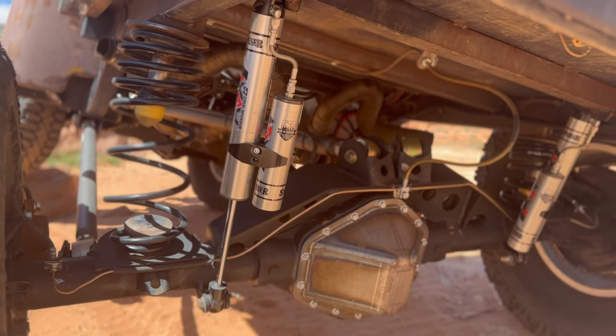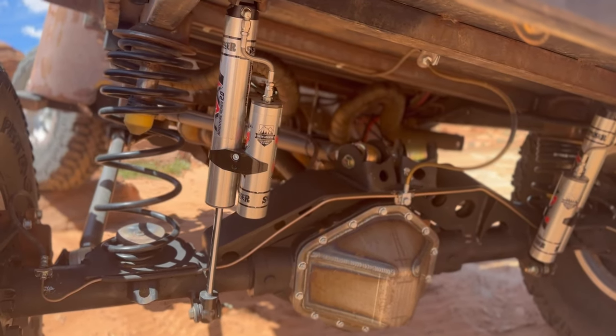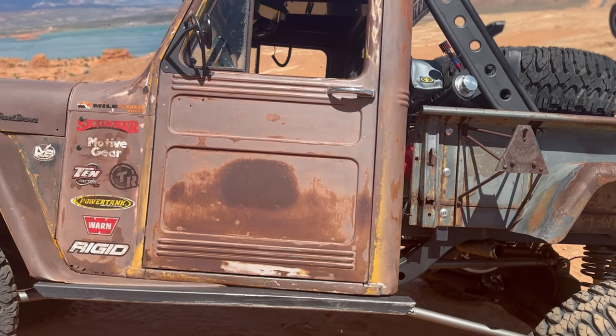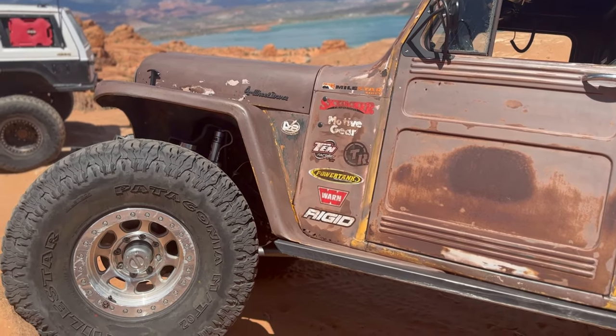We're using a Skyjacker off-the-shelf TJ Wrangler 2.5-inch lift coil spring kit and their new ADX gas charge shocks with reservoirs. It's been a really capable vehicle. Rigid Lights is another one on board, our gearing is from Motive Gear — there's just a whole host of people involved in this build and I just couldn't be happier. It's been super capable. We just came back from EGS and spent a whole week on seven and eight trails. It's just nice to come out and putt around and just have a good time — a relaxed atmosphere.